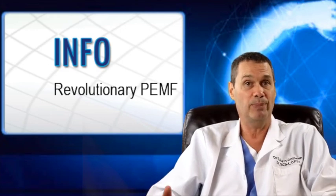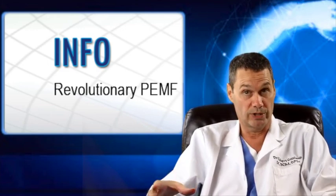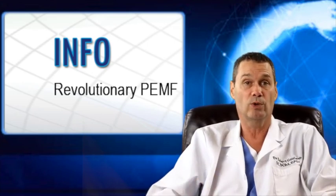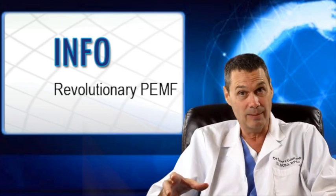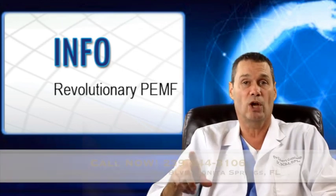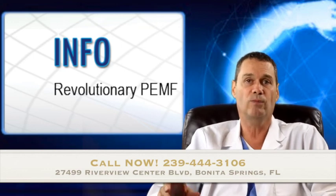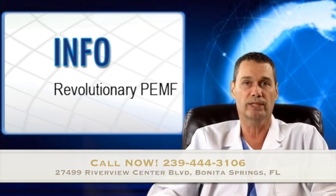If you would like to try PEMF therapy for yourself, call my office at 239-444-3106 and schedule your appointment. And if you mentioned that you saw this video, the first session is free. So call now — 239-444-3106.